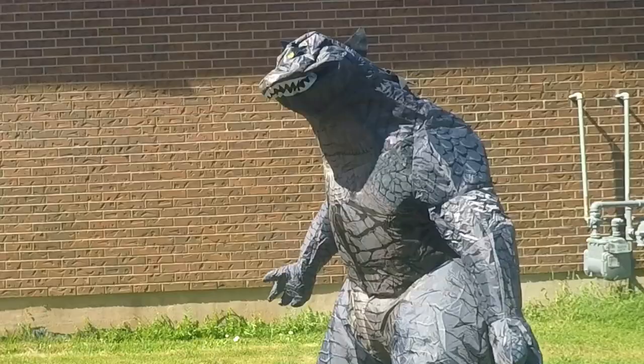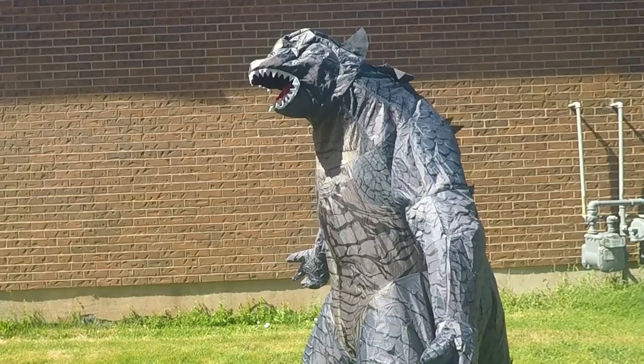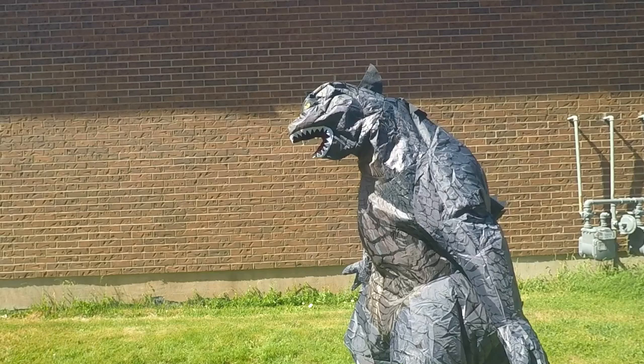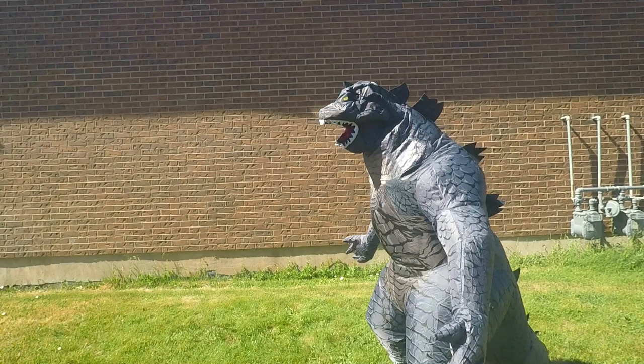I'm going to have to do some modifications — put some material there so it'll inflate all the way and put a viewing port in the neck. You can see that if the neck area isn't blocked off, all the air is going straight out. As soon as that neck area gets blocked off, you can see how much better it inflates.